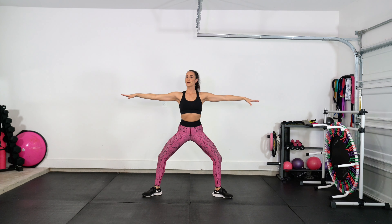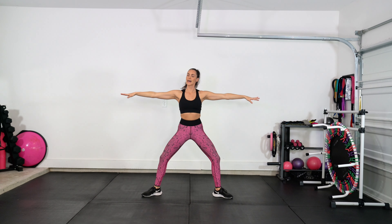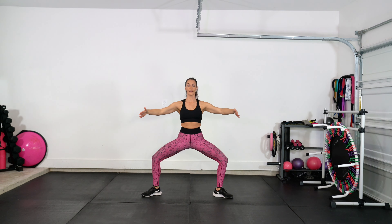Hold it down, little bitty pulse. Nice grand plie right here, shoulders stacked on top of hips. Hold it center, just circle those arms back. Hold it center right here, let's pulse it out. Arms come front, arms lift — testing that balance.